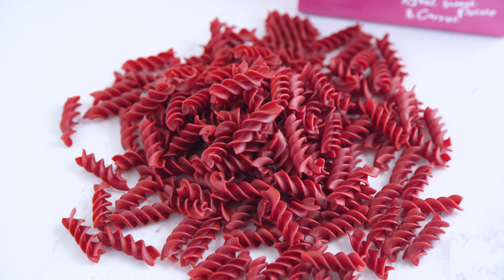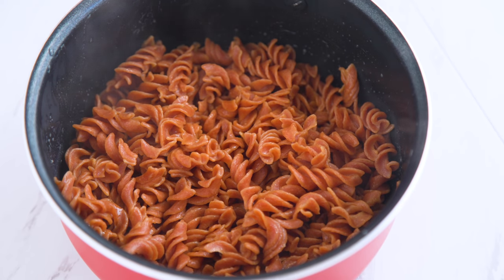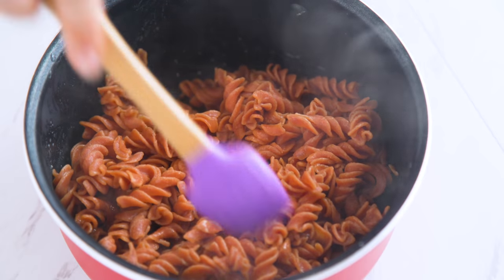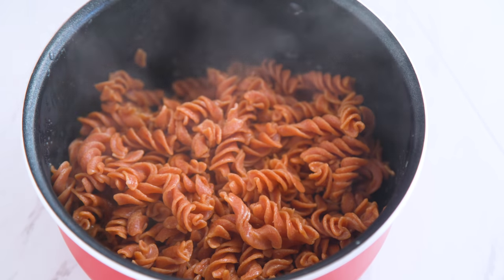It cooks up the same as regular pasta, and for pasta salad purposes I just let it cool before making the whole recipe. It turns more red once it's cooked, which is pretty neat.